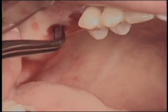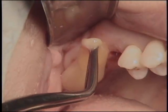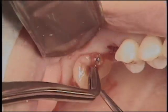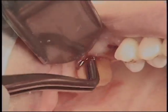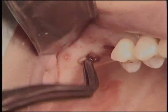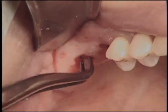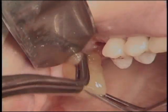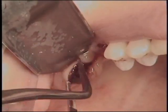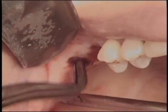Several studies prove that new bone formation in the sinus can occur without grafting materials. Therefore, bone graft is not a prerequisite for sinus augmentation. As soon as the space in the new compartment under the elevated sinus membrane is maintained, new bone formation in the sinus is always achieved. As shown on this video, when autologous concentrated growth factors are added in the sinus, the healing period can be shortened.